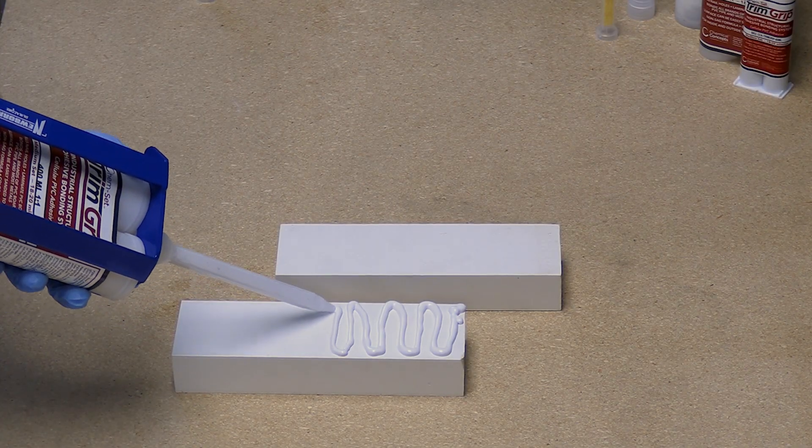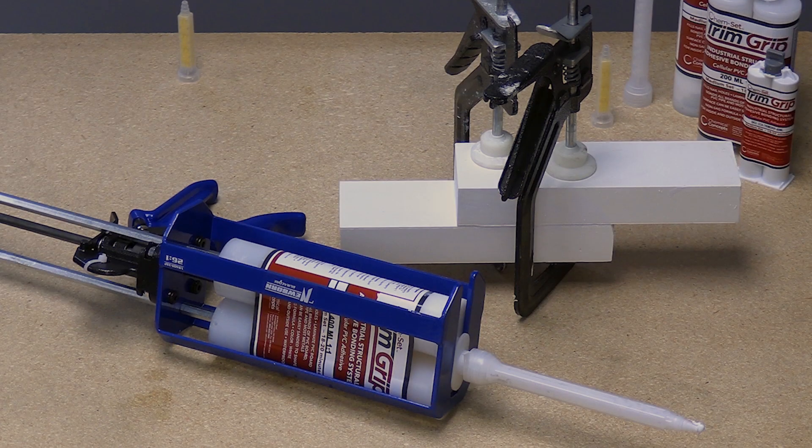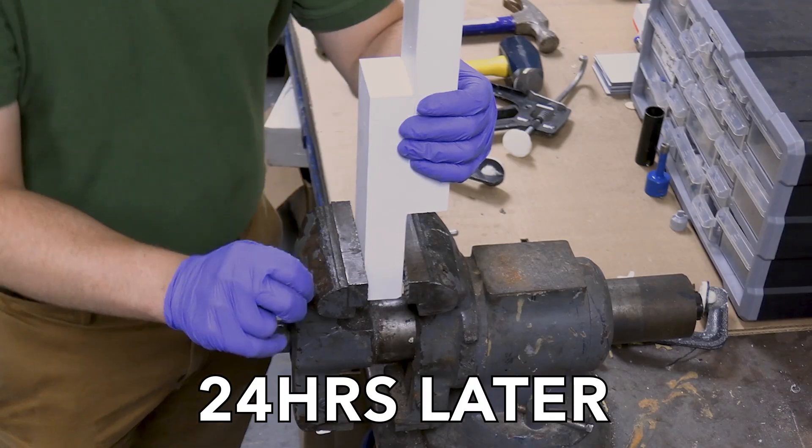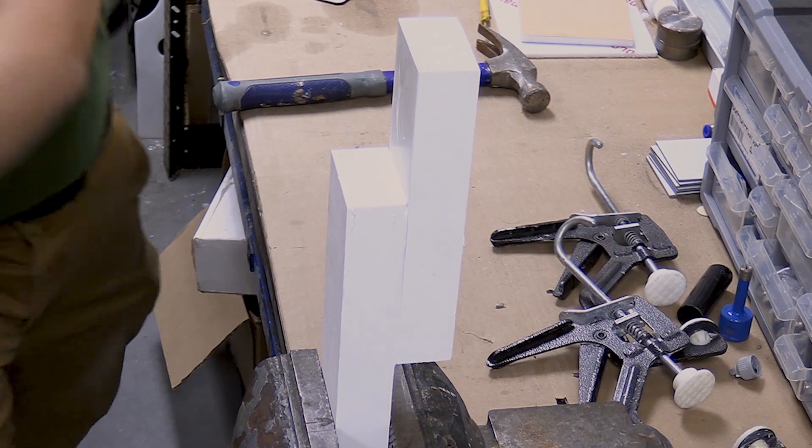Chemset Trim Grip provides a strong permanent structural bond that spreads to the entire bonded area, unlike nails which concentrate the stress around one point. Trim Grip does not require any special surface preparation and will cure to be stronger than the CPVC trim itself.